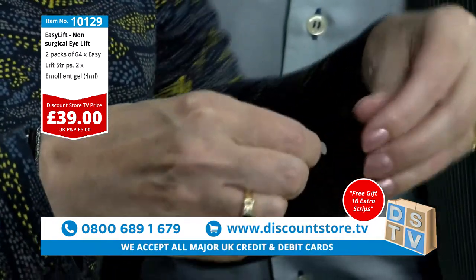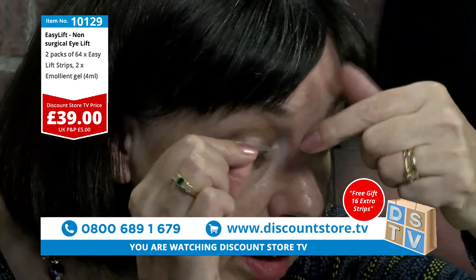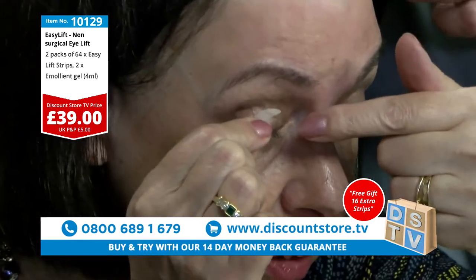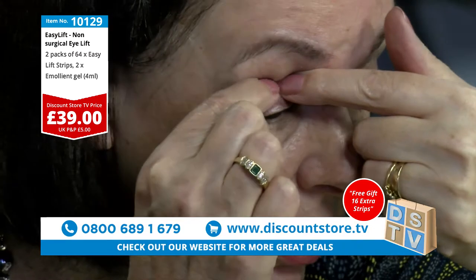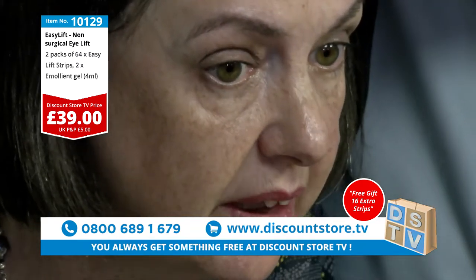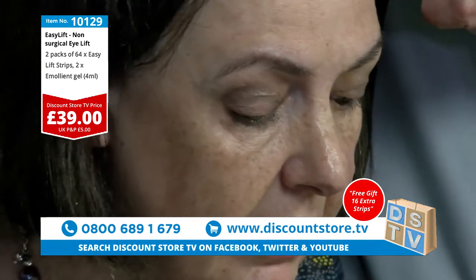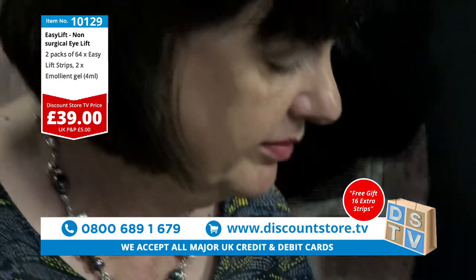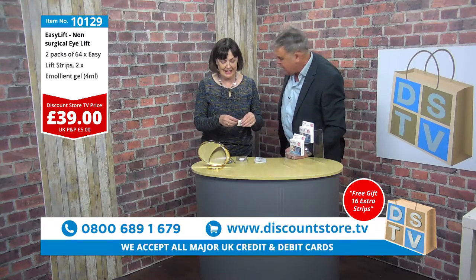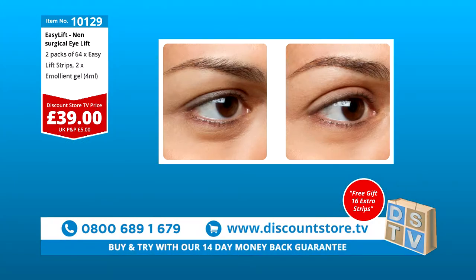I'll put it on the other eye this time. Move the hair out of the way — right into the crease there. Look at that, that is instant, absolutely instant. Let's put one on the other eye as well — if we're having an eye lift, we might as well have both lifted. £39 for two months' supply, folks. 0800 689 1679, item number 10129, the Easy Lift. It is absolutely superb.